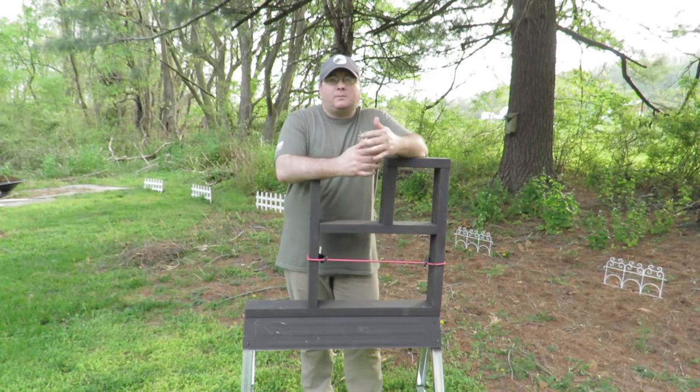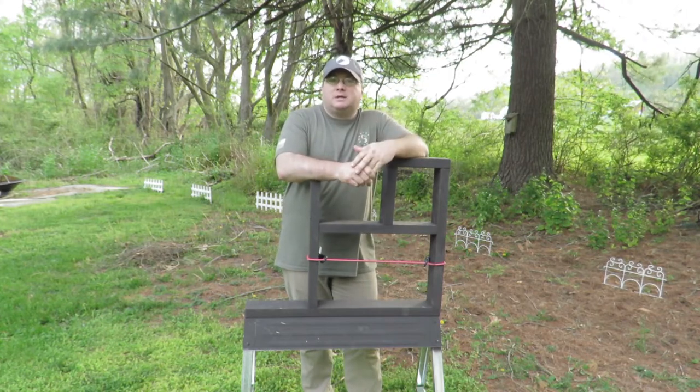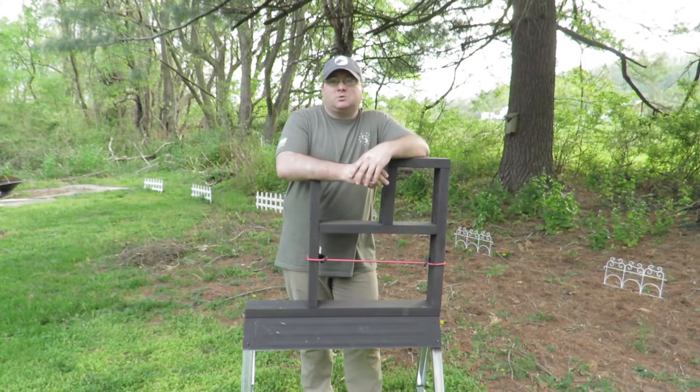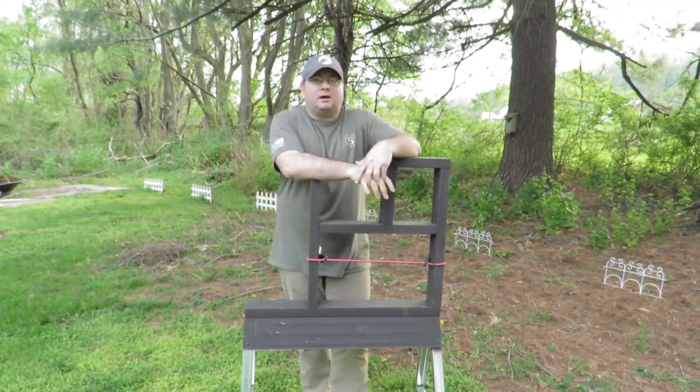I want to enhance my training drills and make my range experience better by introducing movement and different positions into my shooting to keep up my marksmanship skills, so that when we do go and have matches I'm not going to be as rusty. The genesis for this thing was actually a post I had seen online where guys were making do-it-yourself barricades.